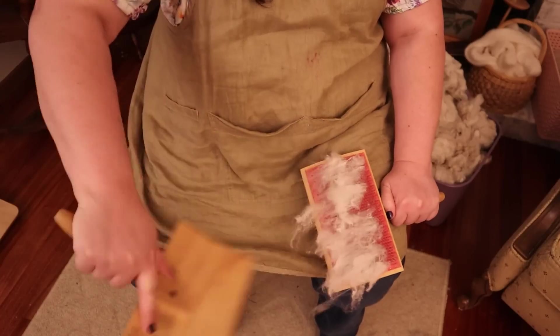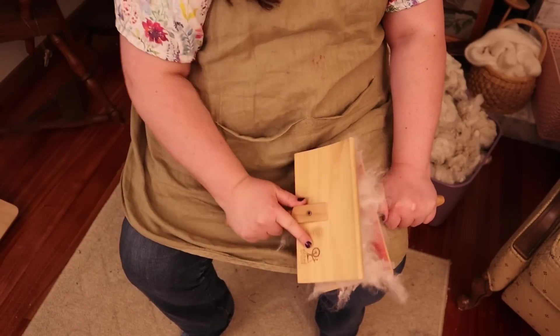Lots of people today have an image of hand cards when they think of fleece preparation. However, the first evidence we have of hand cards comes from France in the late 1200s, but they weren't introduced to Scandinavia until the late medieval period. Wool combs, however, are well documented in archaeological evidence, both in graves among the things that people were buried with.